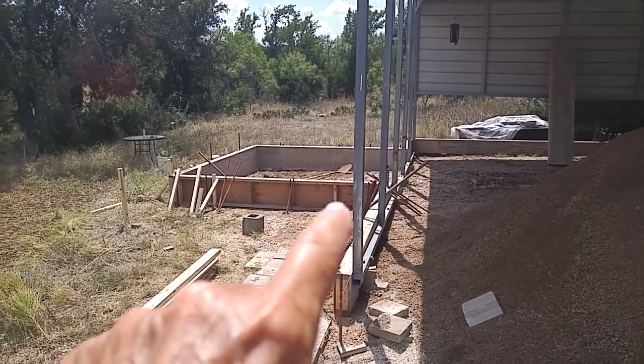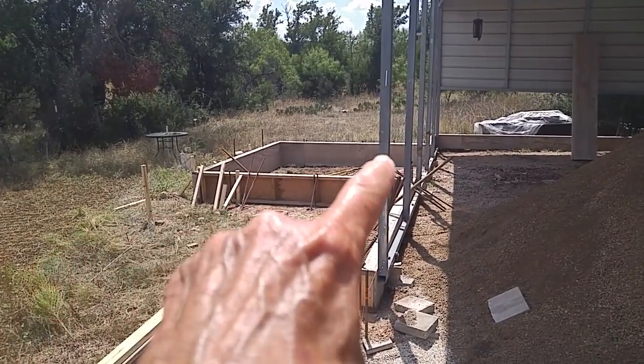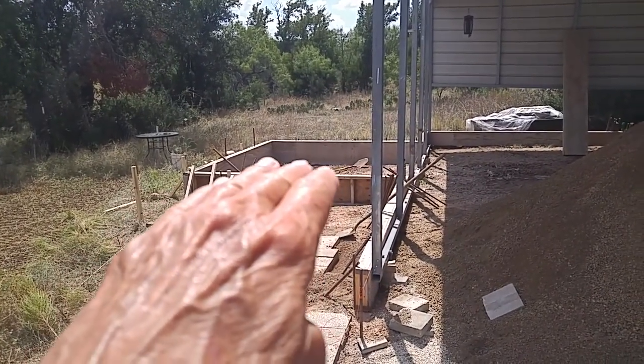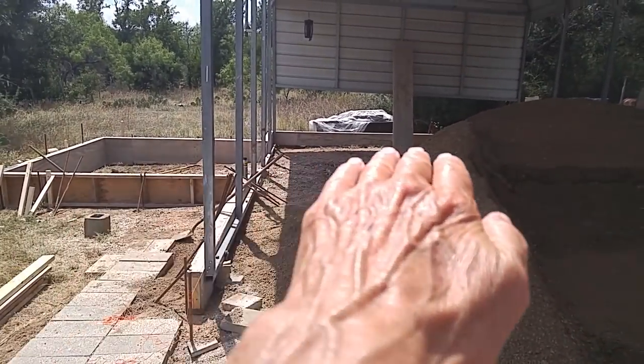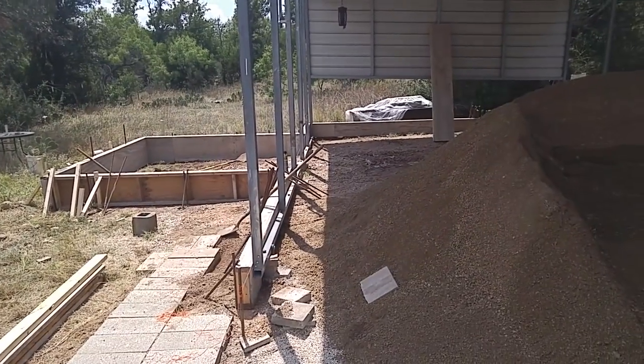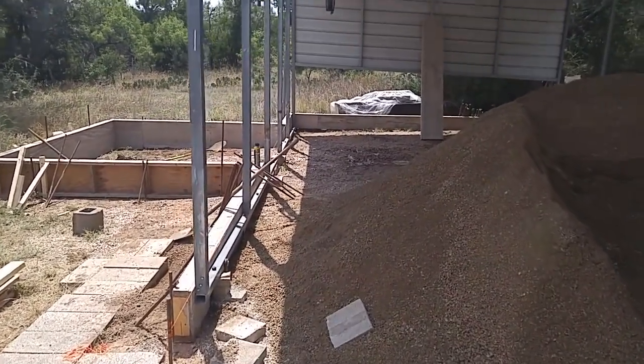You can see where this form is — that's going to be a 10 by 10 foot patio, and you can see how high it's going to be off the ground. That just came out as a result of making this all level. To make this all level, that's the way it came out because I didn't want to have any steps anywhere.